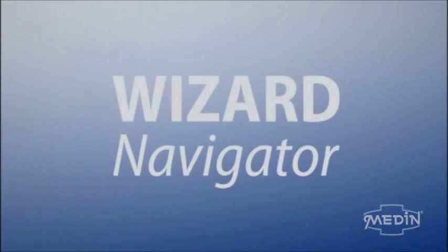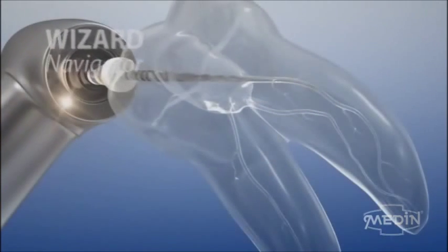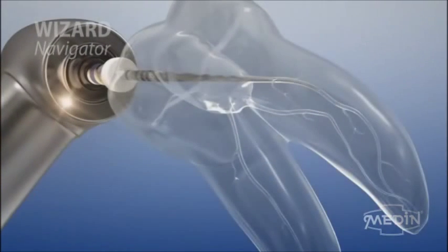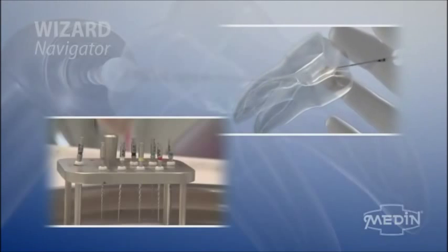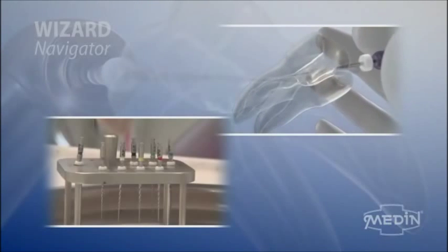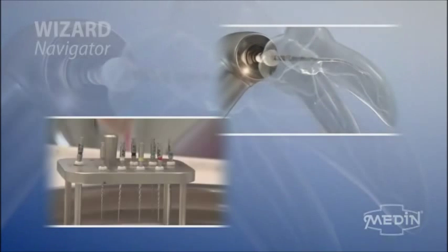Wizard Navigator. Medin is introducing a new innovative system for the machine processing of root canals. The whole line of instruments is ingeniously set in a way so that the standardly curved root canal would be safely and carefully prepared in four steps and ready for filling.